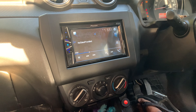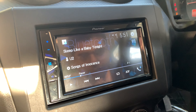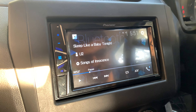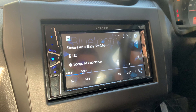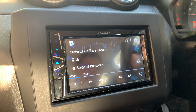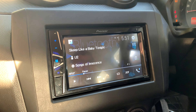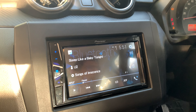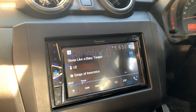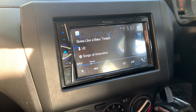So guys, if we talk about the head unit, I have put Pioneer's DMH-G229BT. It has features like FM, phone connectivity, and all standard features. There is no CarPlay or Android Auto — that comes in the higher model. It costs ₹8500 with a 2-year warranty.